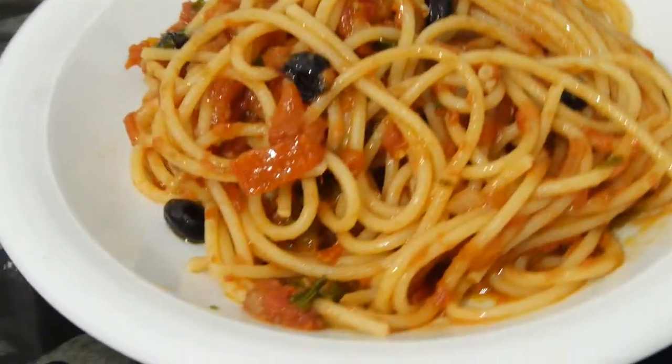Hey my friends, welcome back! This is Simple Italian Cooking, the place where we do easy and quality food at home. Today we will do a very rich pasta dish from southern Italy — spaghetti alla puttanesca.